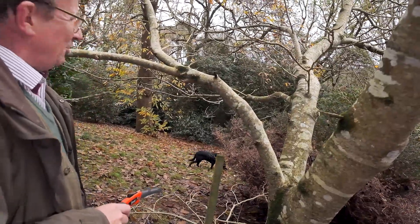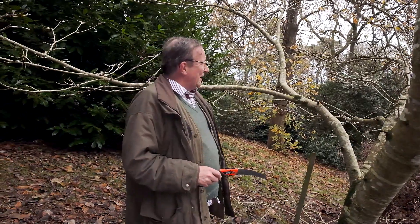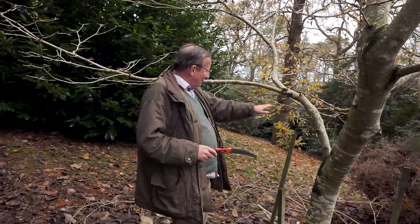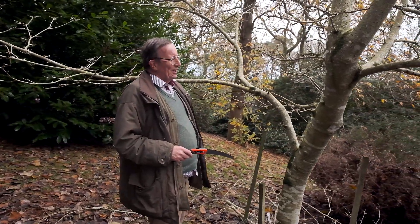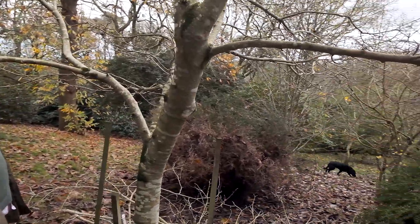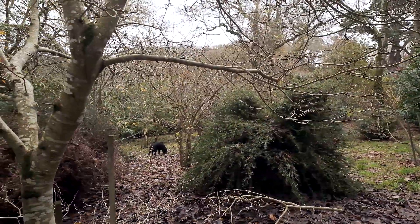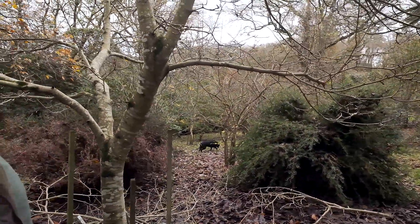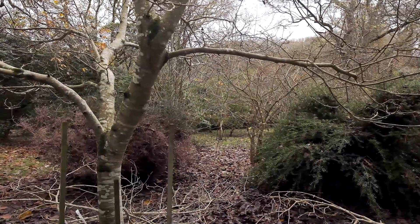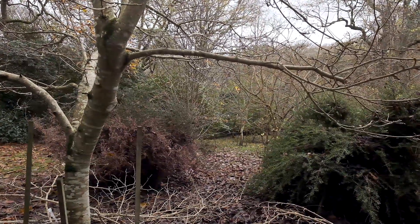It seems a bit brutal but in the long run it will greatly improve the tree. I think we've now given enough light so no further damage will take place on that Podocarpus, and for this one to get a lot more light. It's simple, it's quick, but it's important that you spend time in December doing these little jobs which will greatly improve the long term prospects for your young trees.